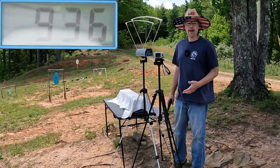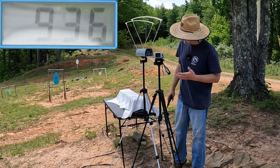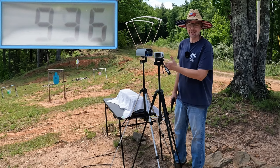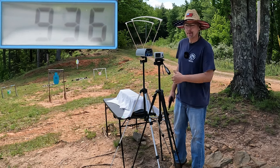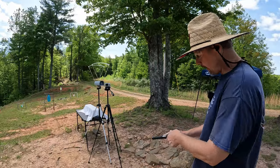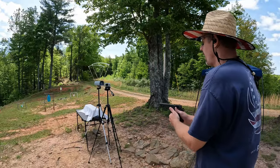Not too bad for a 230-grain projectile in a four-and-a-quarter-inch barrel. Our five-round average there was 936 feet per second, and the extreme spread on this was only 15 - so some incredibly consistent stuff right here. Let me reset it and let's try out that five-inch.